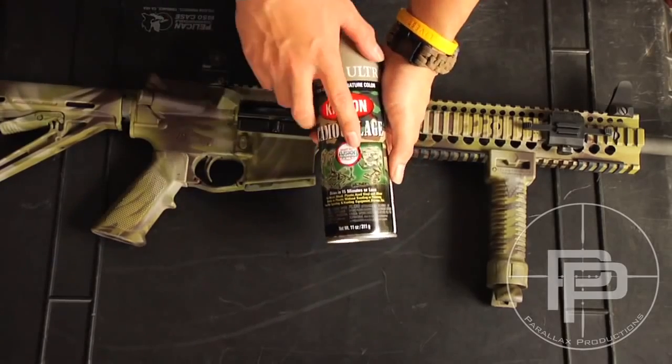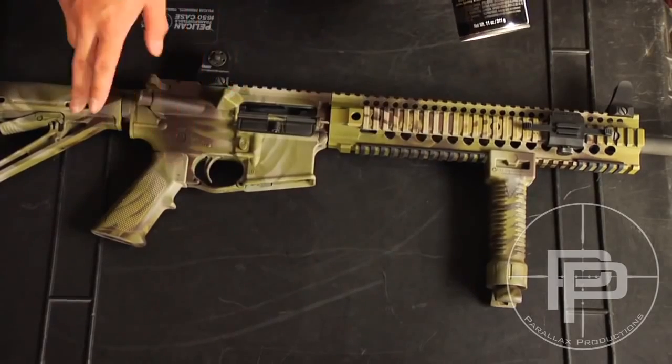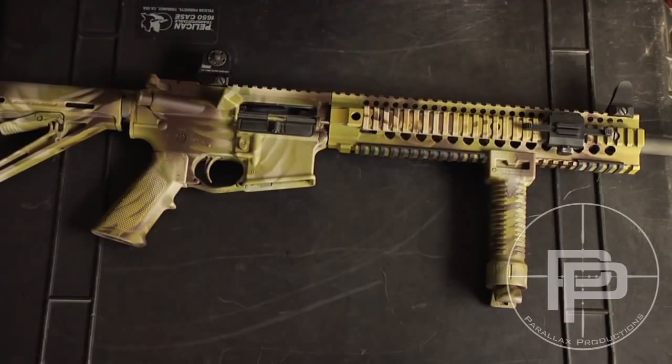It dries really flat, and this stuff has fusion, so it sticks to plastic really well. So the grips, the stock, and the grip pod — all that stuff — it adhered pretty well.